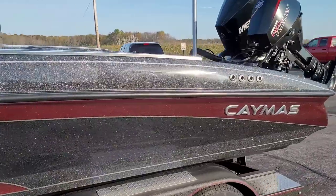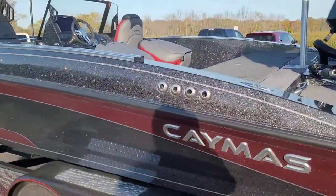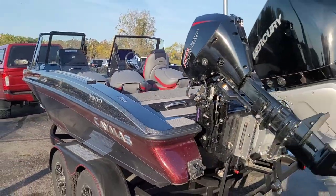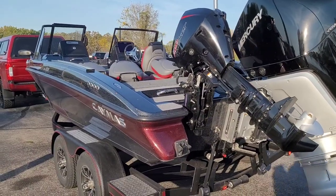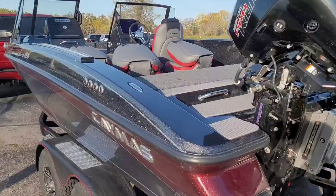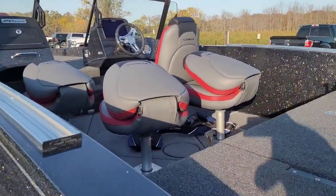Center rod box will hold 9 foot rods. It's got about a 6 foot front deck. Height on the trailer is going to be 83 inches — I know that's important for some of you guys storing it. Port rod length is going to be 8 foot, starboard rod box length 5.5 feet for those shorter trolling rods.